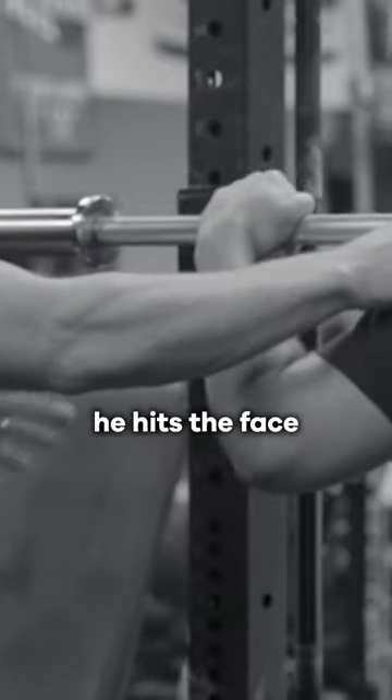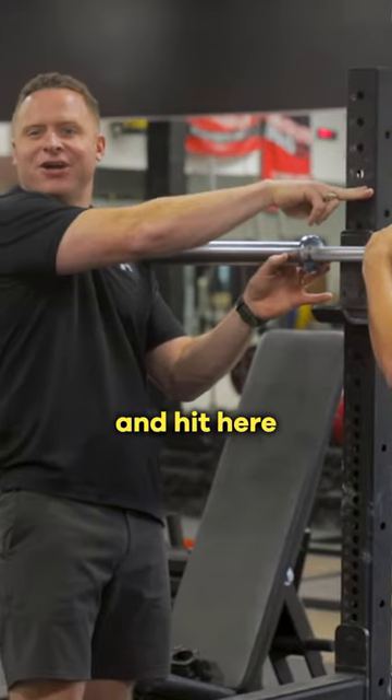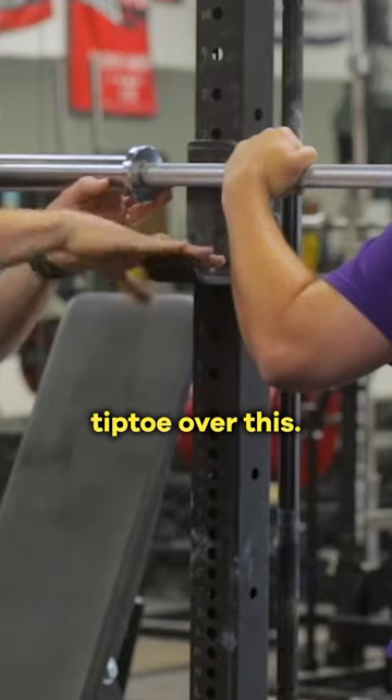Notice when he walks forward, he hits the face of the J-cup. So when you set yourself up, you don't want to walk up and hit here because then it's going to clank, clank, clank down. You're going to get messed up and you don't want to have to tiptoe over this.